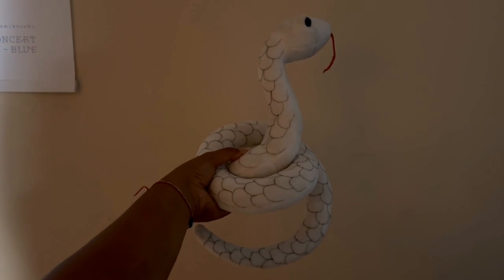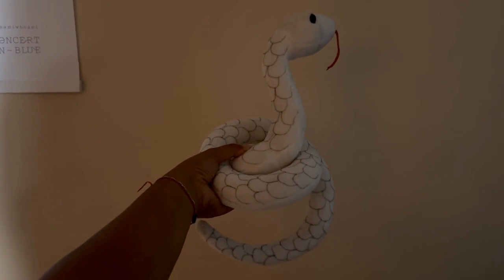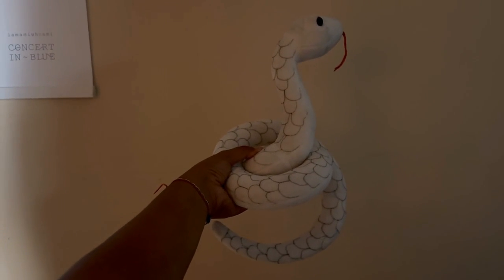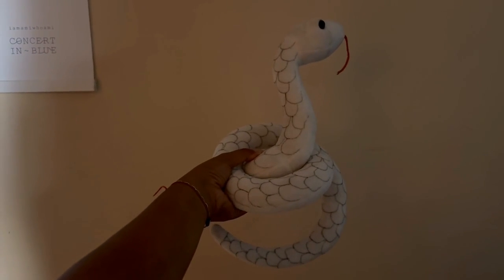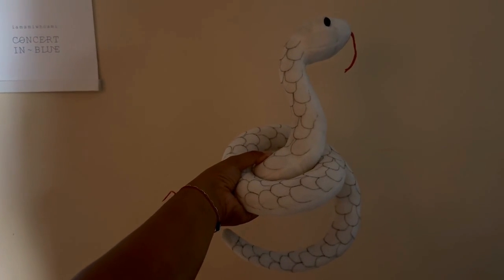It does coil around, as you can see, so you can put this on your arm. When you do, it covers a lot of your arm depending on your height, or you can put it around your neck just like in the anime. For pictures, I even tried putting it on my shoulder and it does fit as long as you're still.